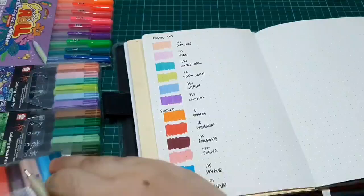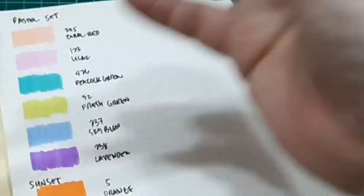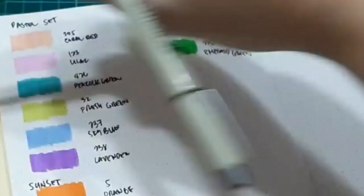Lastly would be the nature set. It is comprised of greens and browns — perfect for landscape sketches, leaves, and plants. There are many choices and you can also mix and match. I'm using my limelight sketchbook with my Pigma Micron to write the names and codes of the colored pens.